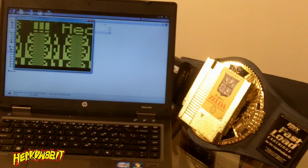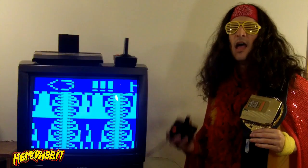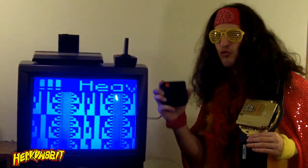The secret lies in modern internet technology that creates a customized ROM file just for you. FunScreen works on most Atari emulators, including Stella, and it's fully compatible with original hardware.